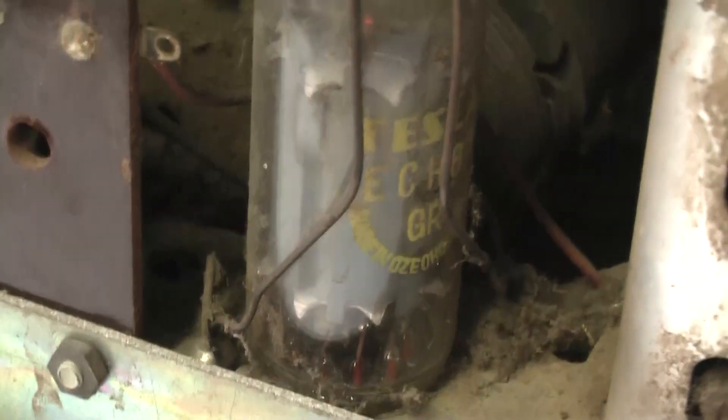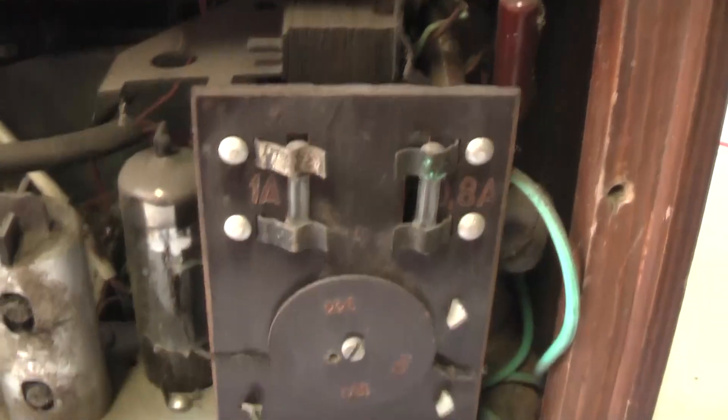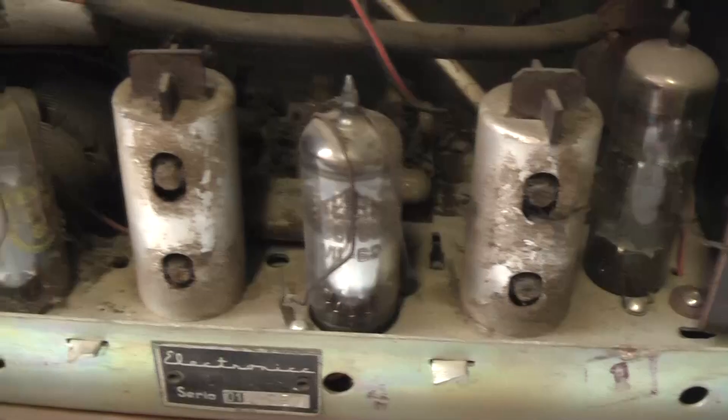It's got a lot of E-type tubes — valves in it — which means they are heated with 6.3 volts. There's an ECH81, for example. And it's got a transformer in it — not a small one either. So anybody would think, oh well, it's a transformer set, not in any way connected to the chassis. The mains is not connected to the chassis, you would think.